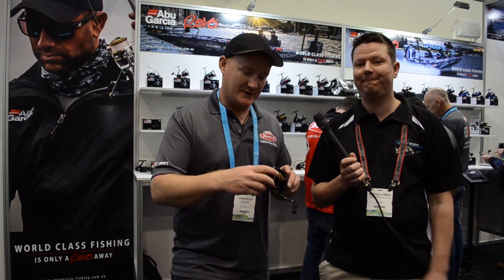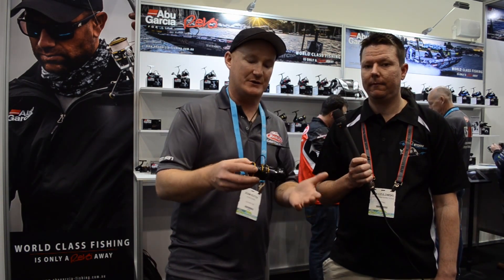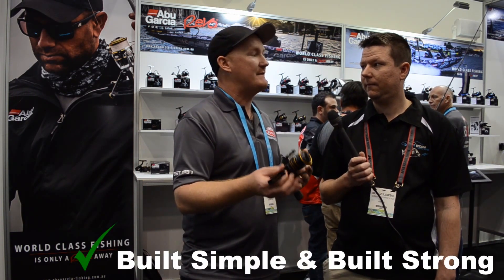Adam, take it away. This is the Pro Max, which is a 7-bearing version of the Max series. There's one model under this as well. What I really like about this particular reel is it's built simple but built strong — durability was a key factor in this reel.